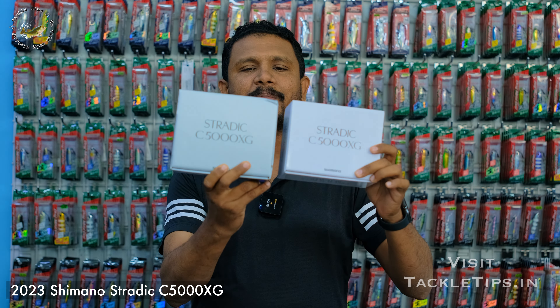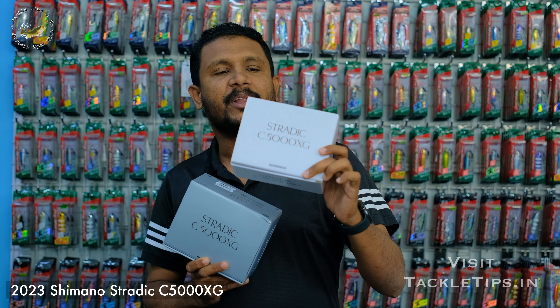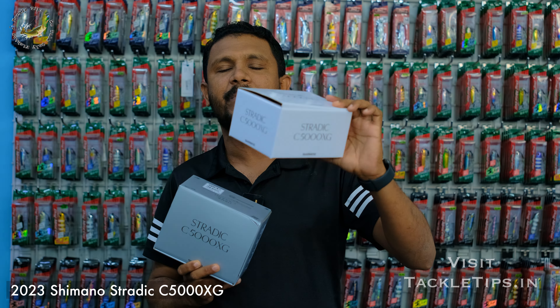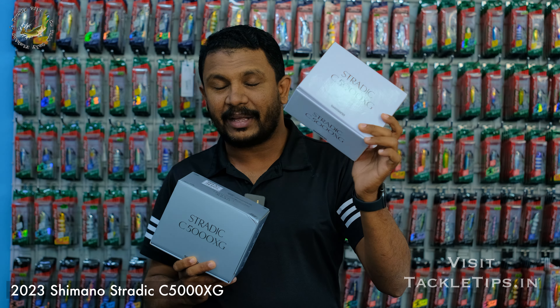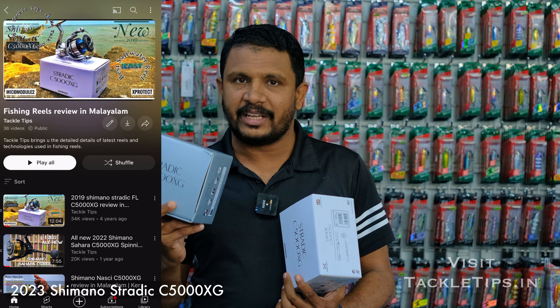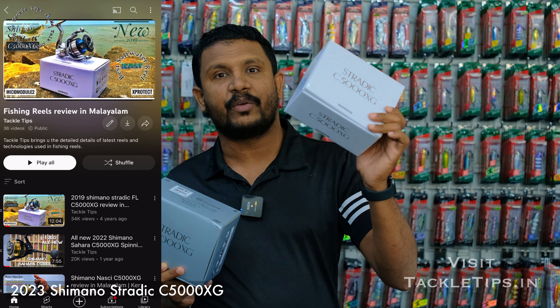We are going to talk about the boxes in the past 4 years. We are going to launch this brand. The Stradic comes in a white box — a premium white box. We are going to talk about this on the channel, so if you are interested in Stradic, I prefer you to refer to this video.